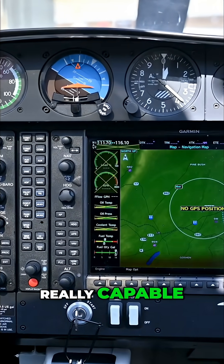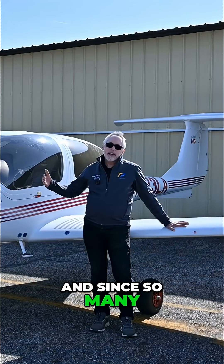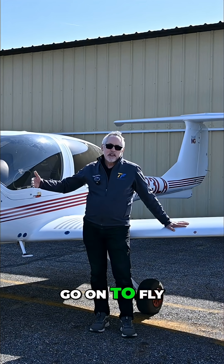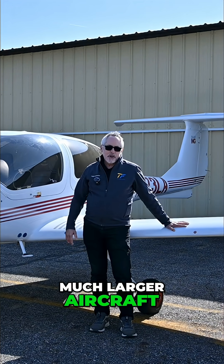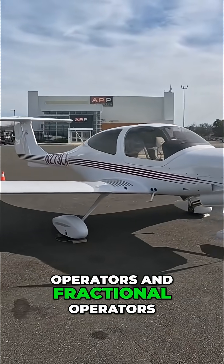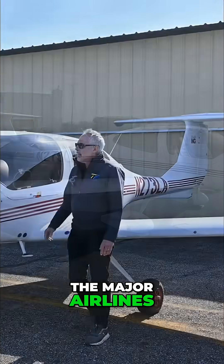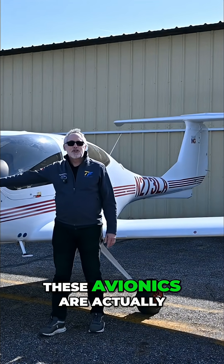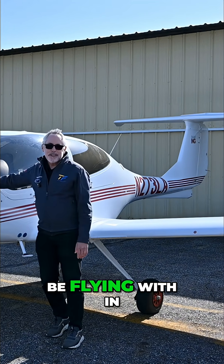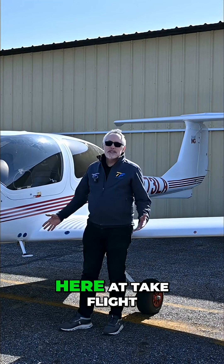Really capable, really flexible. And since so many trainees in this aircraft go on to fly much larger aircraft, including those for corporate operators and fractional operators like NetJets and all the major airlines, I can tell you these avionics are actually more sophisticated than many of the avionics they'll be flying with in their future jobs.